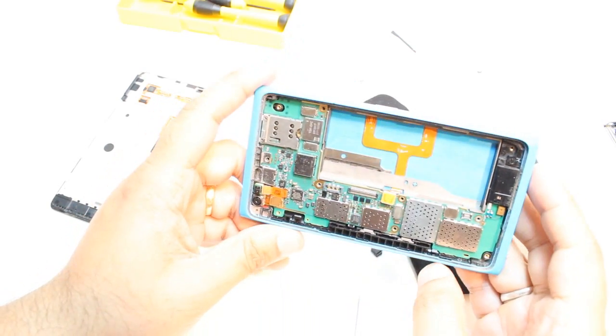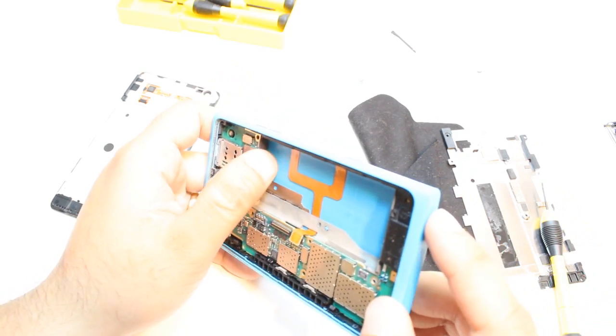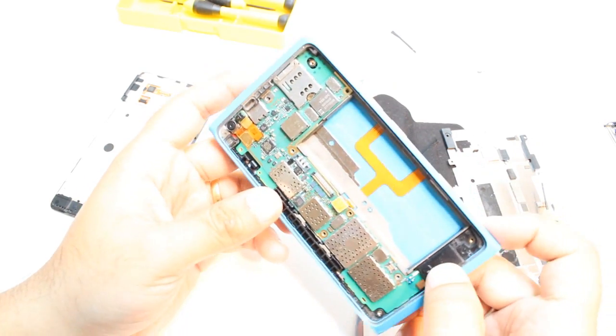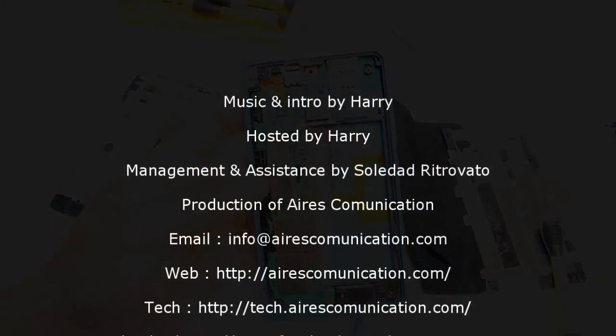If you like this video, please do subscribe. If you have any questions, leave me a comment — I will try to answer you as fast as possible. As always, for more information go to www.askcommunication.com. Have a nice evening. Bye.